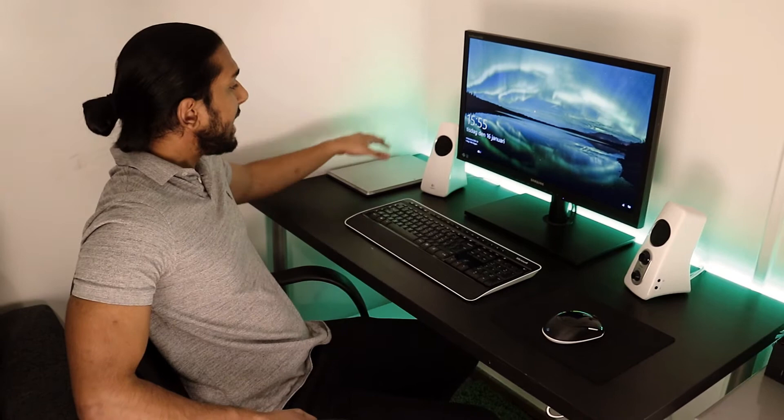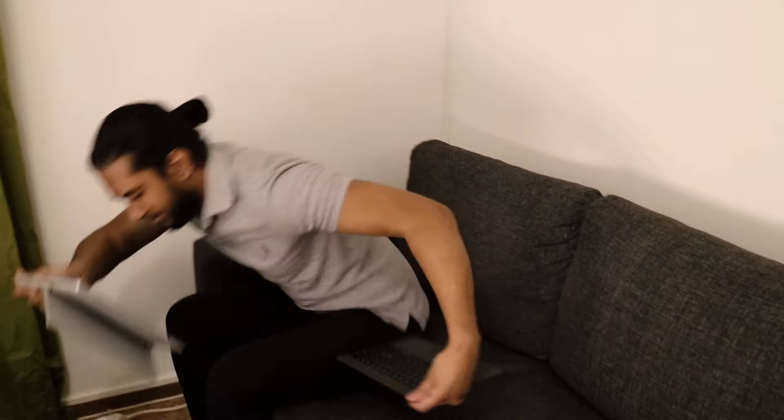Powering this setup is my Microsoft Surface Pro 3 with an Intel Core i5, 128 GB SSD, and 4 GB of RAM. I use the Surface Pro 3 because I need the portability and laptop functionality when I'm in college lectures, and I also need that tablet functionality — so while I'm resting and watching YouTube and other stuff, I can use it as a tablet in bed.